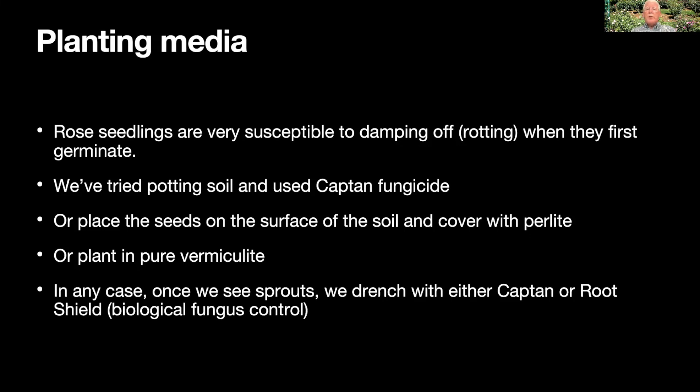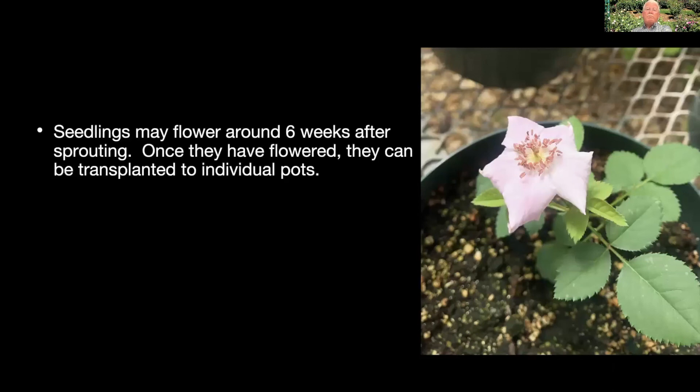Once we see sprouts, drench them with more Captan, or if you want a more natural or organic route, use Root Shield — that's a biological control for fungi using a living fungus that protects your plant. It doesn't work quite as well as Captan but it does work. After three or four weeks, a group planted in perlite will be sprouting. Leave them there for several more weeks. If they're too crowded, thin them out, but I usually try to leave them in that planting tray to get them well started.